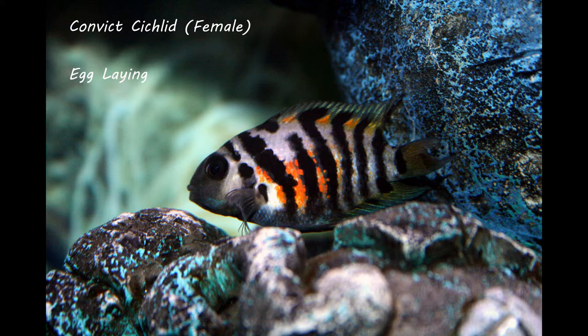Within a few days, they typically turn into what they call wigglers, and that's where the egg starts to develop into a fish. The fish body feeds off of that yolk sac — that is the egg — and develops into an actual free-swimming fish.